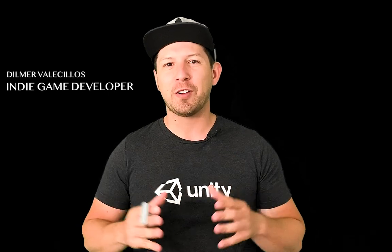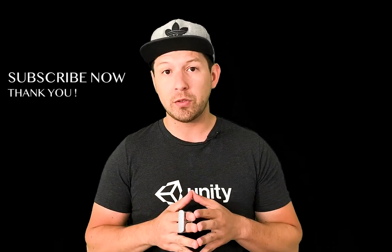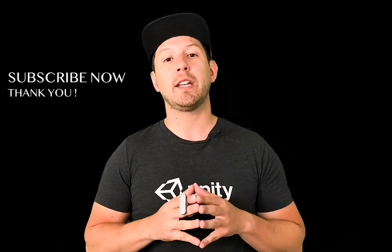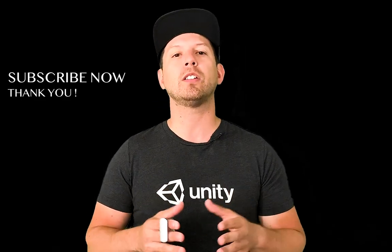Hey guys, it's a good one. It's Tim Ray again and welcome back to my channel. Thank you again for joining today, I really appreciate your time. If you haven't subscribed to the channel, please do so by clicking on the button below and hitting subscribe, because it's really going to help me in bringing you all more content.